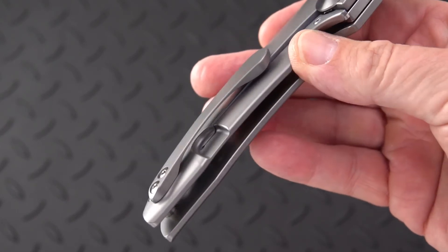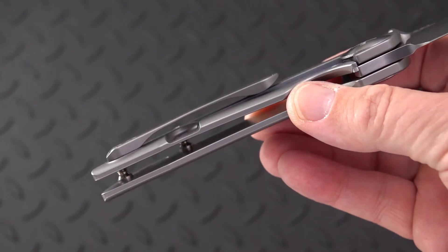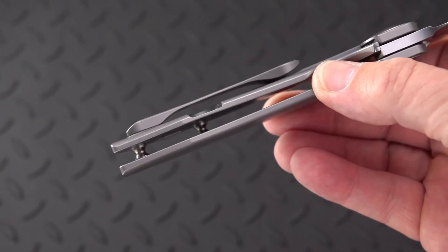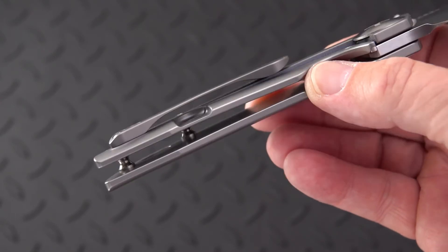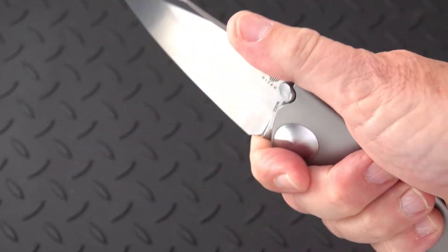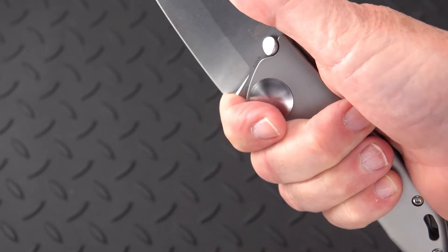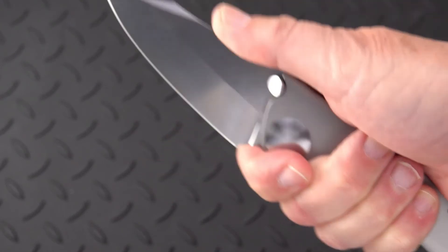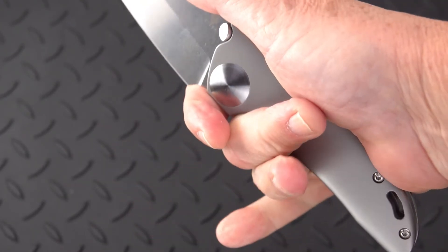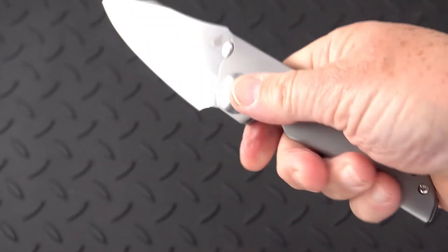It's fairly slim and doesn't carry real deep. The pocket clip has nice contouring, nice entry and exit points in the way that it tapers. Feels good — confidence inspiring. You can put the middle finger in that finger groove, plenty of room for your index finger, and you're pretty locked in with a lot of pommel left over.